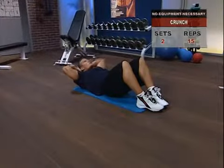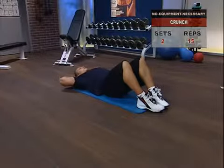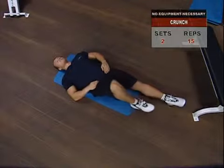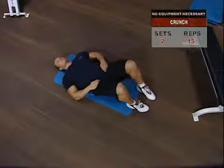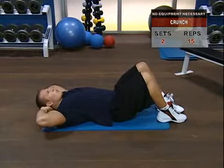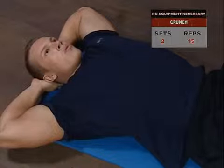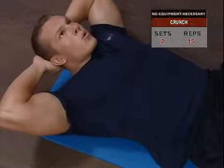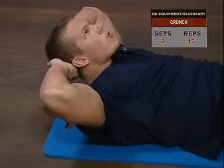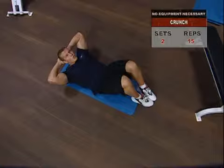The crunch — this exercise will work both your upper and lower abs if you maintain strict technique. Lie face up, keep your knees bent and your feet on the floor, and keep your hands loosely behind your head to avoid the pitfall of pulling on your head as you get fatigued. Inhale, hold it, then curl your torso slowly, bringing your shoulder blades up just a few inches, squeeze your abs, and then slowly return to the start position.